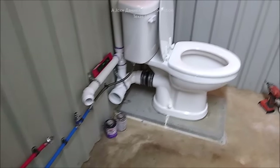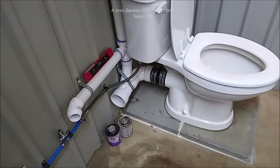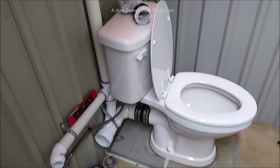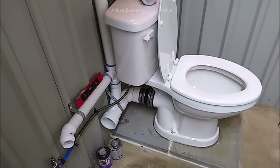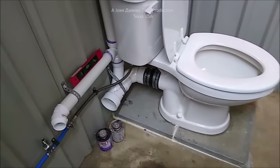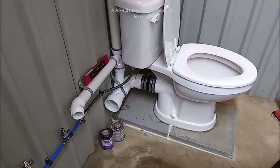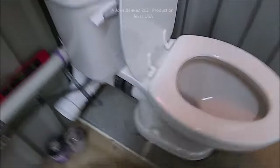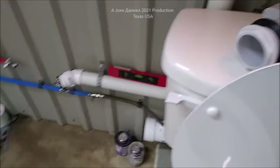Hey guys, it's been a long time since I've done a video and we are getting back in the swing of things. I'm showing you something right now that a lot of people wish they knew more about. I'm showing you a rear outlet toilet that you can mount - even if you're in this condition where the floor is a little dirty from working.